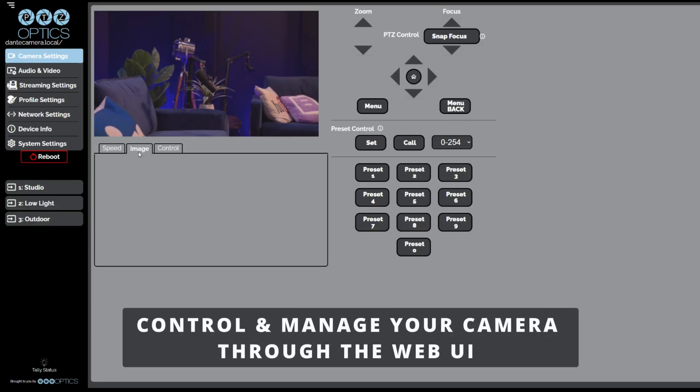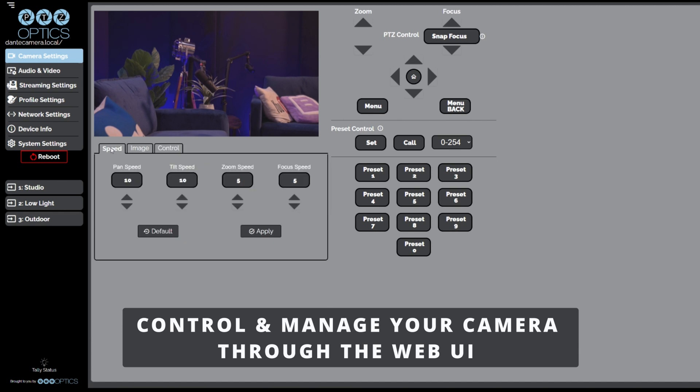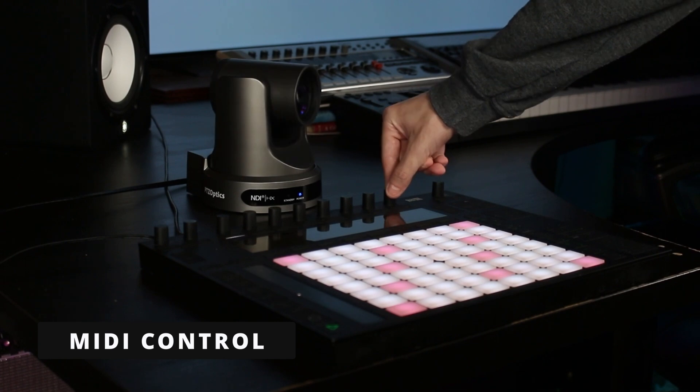Users can switch who they want the camera to track with just the click of a button. For seamless setup and control, the Link 4K features a new web UI from PTZOptics, which provides easy access to features like image adjustments, presets, SRT streaming, and mini control, all in one simple menu.